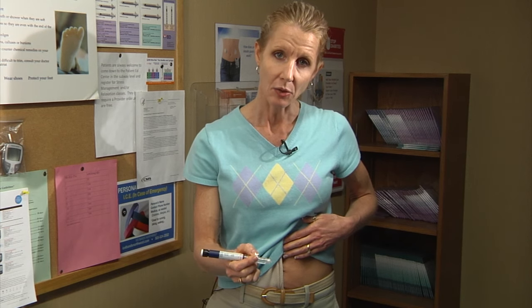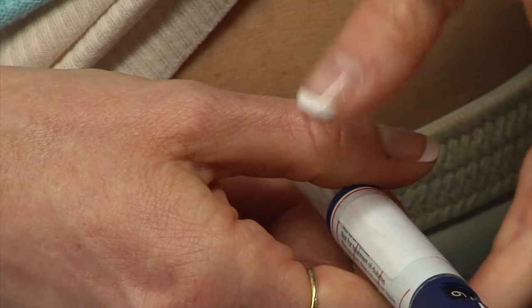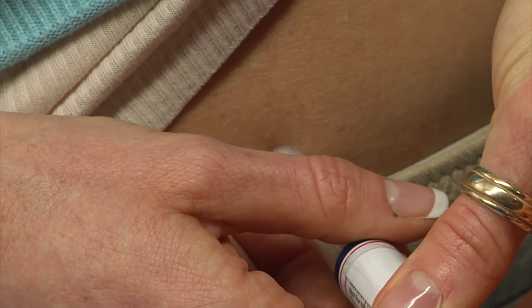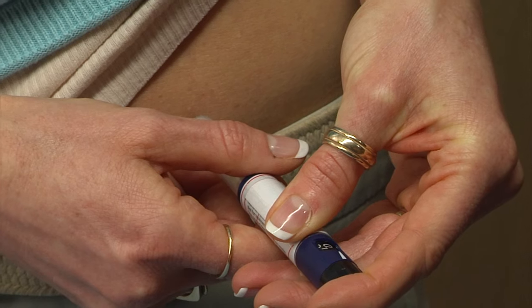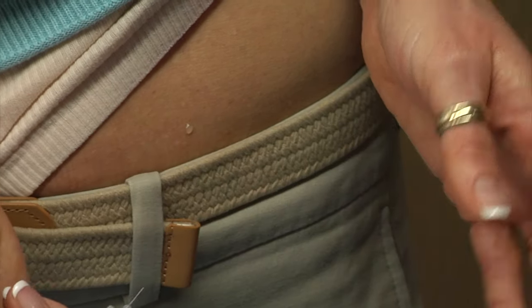Expose the injection site. Hold your pen like a writing pen or a dart, then go straight into the skin. You can use the other hand or the same hand to push on the injector button — you'll feel it and see it rotate as it's injected. Once you've injected the entire solution, hold it for 10 seconds before removing the needle.